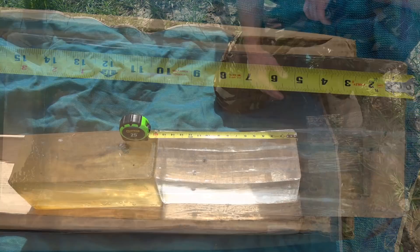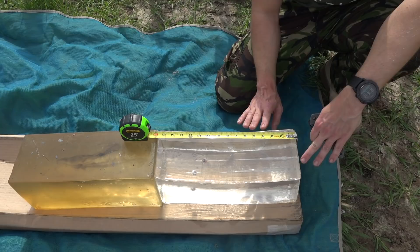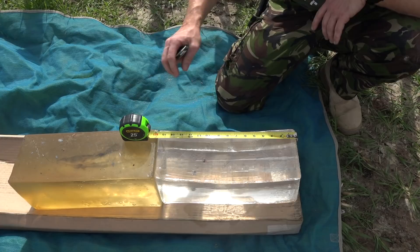In terms of wound pattern it's pretty much typical nine millimeter — not a ton of permanent wound cavity. One thing about this clear ballistics gel is that it doesn't show wound cavities quite as well as natural gel would, but of course it's reusable and much easier to use in the field, so that's why we're using it. So, 11 and 12 inches respectively for each of those.